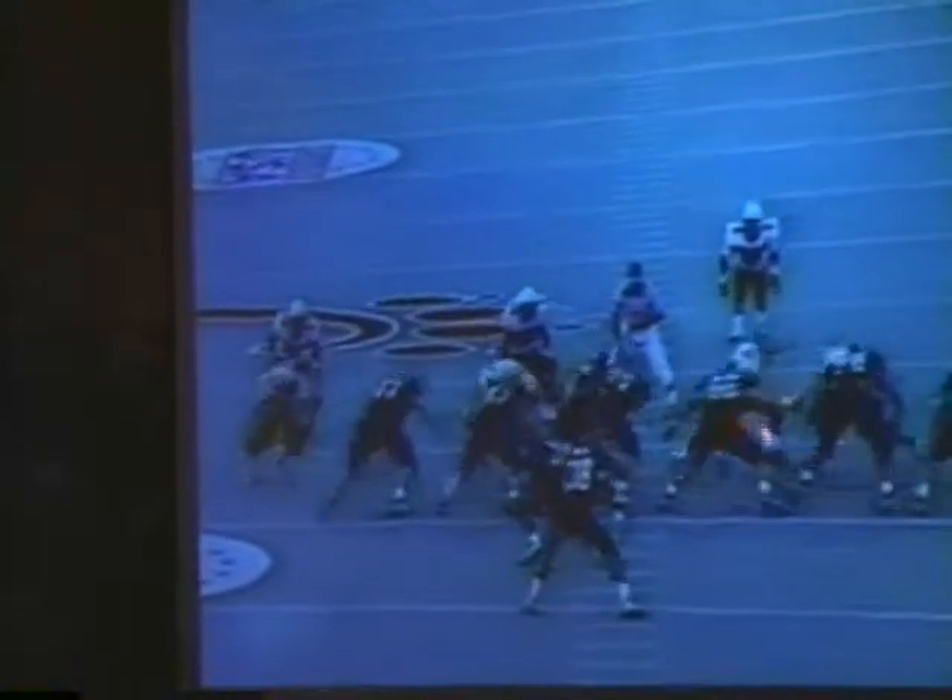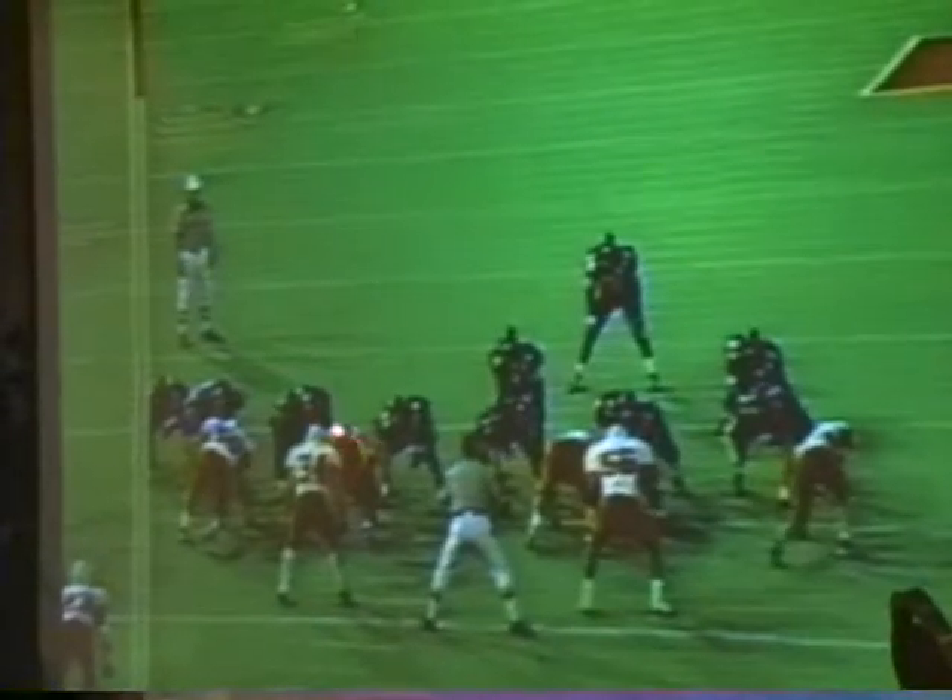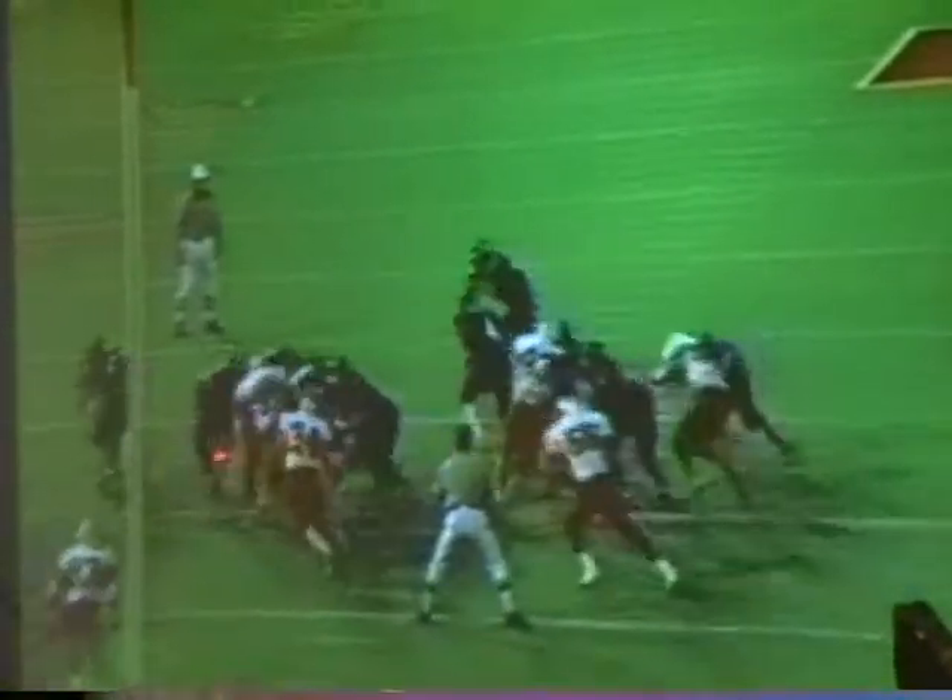The left tackle brings the guy back to the guard. Watch over here — this is the homeowner ballgame against Miami. Watch the right guy and the right tackle. The tackle brings them back, the guy takes them, the tackle looks to the next level going over, they seal them down and there's a seam in there.